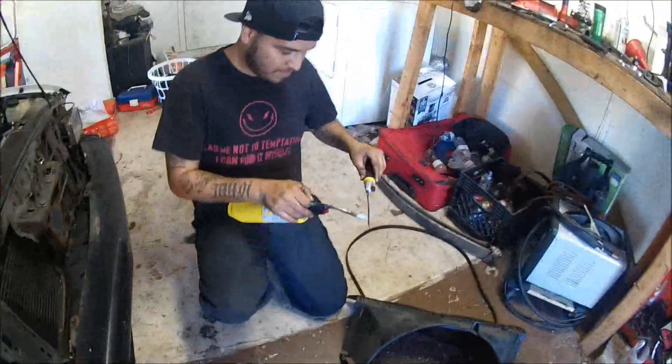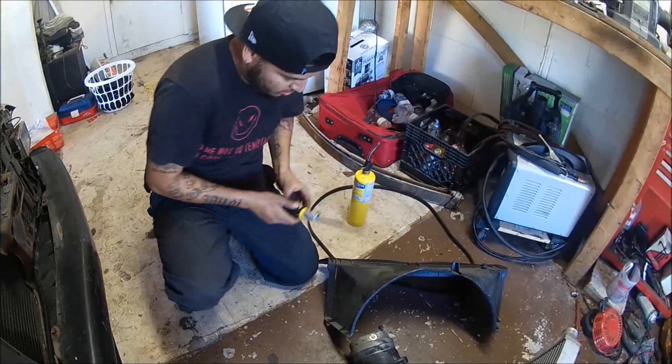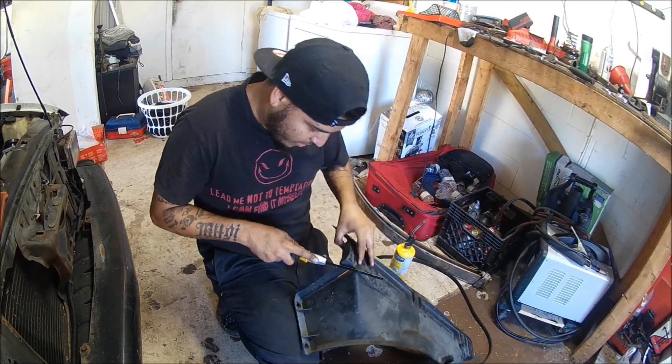Right now we're going to heat this up a little bit and I'm just going to try and cut through this here, about right here. Getting it hot — it's going a little faster.